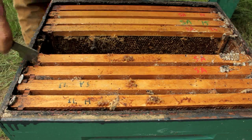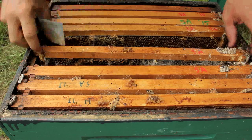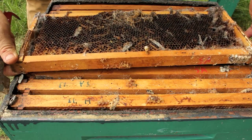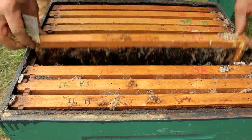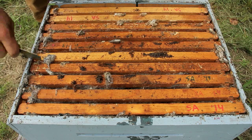Let's take out one more frame in this box and then move on to the bottom box. The bottom box has got the worst damage.